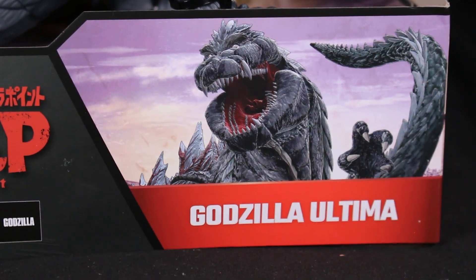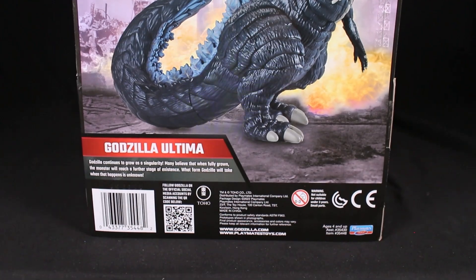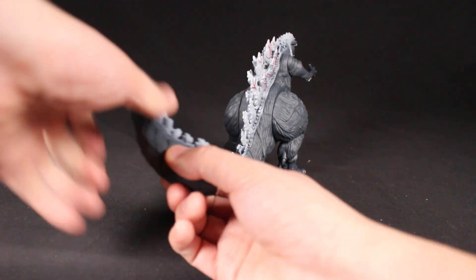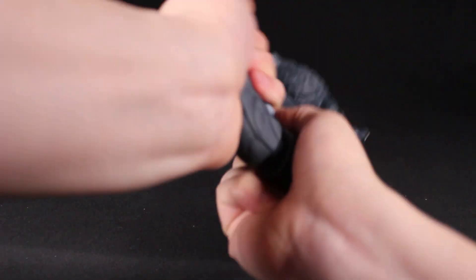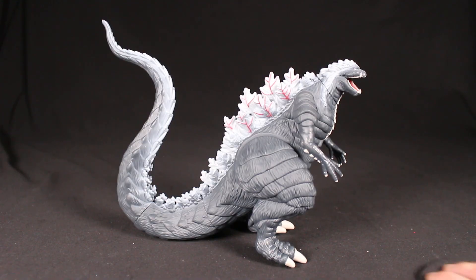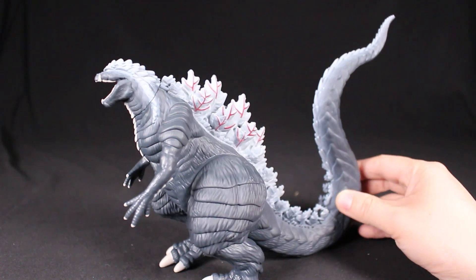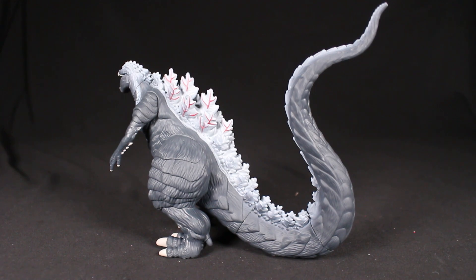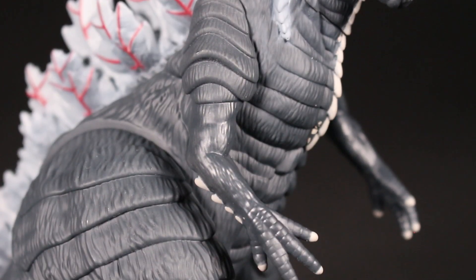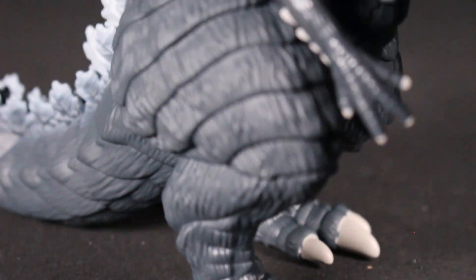Now we're looking at Godzilla Ultima from Godzilla Singular Point — a nice surprise in the six-inch scale. My friend found this at Target for about thirteen dollars; I'd been searching for it for a few months. It has a really nice long tail in a curved S-shape, giving it a great look. Decent paint job for the price — there's red on the back fins, which is really cool for Godzilla Ultima. The teeth are a little rounded and the claws too, but at least they're painted.